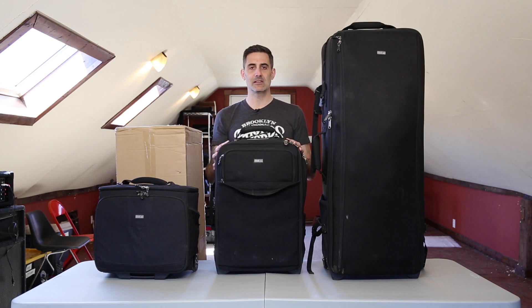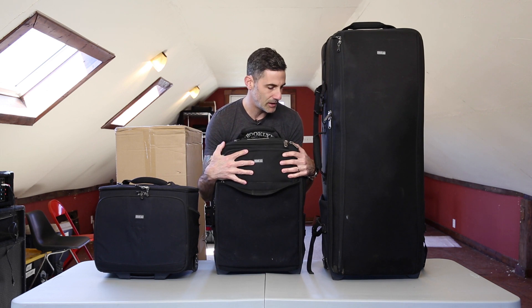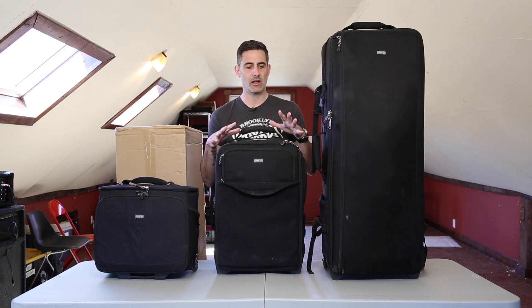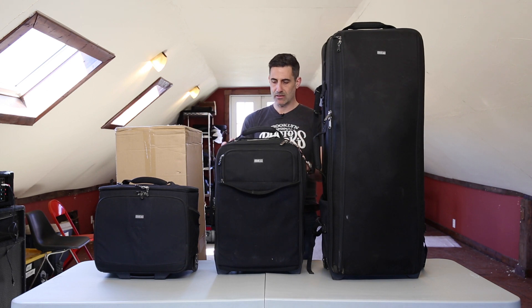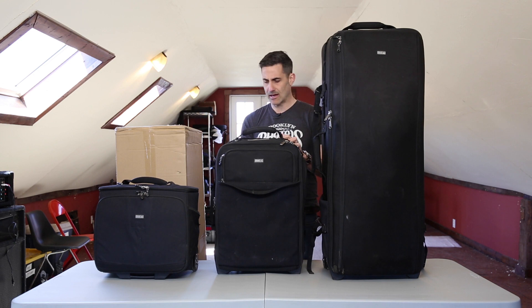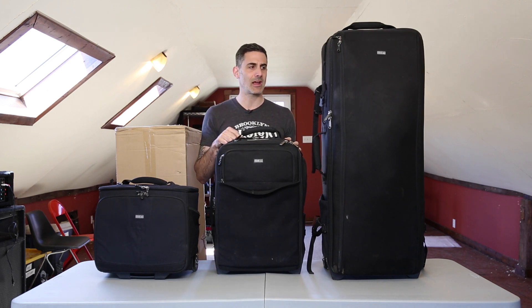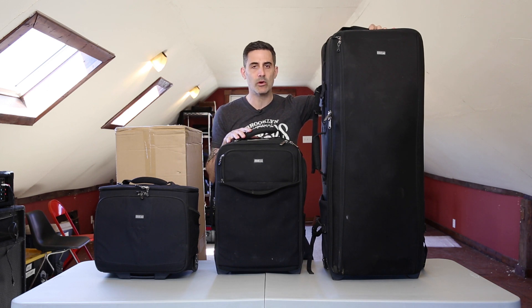Then we've got the Airport Security — the one bag that seems to be the perfect size, the perfect fit. I really love this bag. It's been all over the world with me, it's been fantastic — holds tons of camera gear and all kinds of bits and bobs. Laptop can go right in there, and it even has a set of shoulder straps in the back. Maybe if we had to walk through a stream and I couldn't roll it, I'd use those straps.